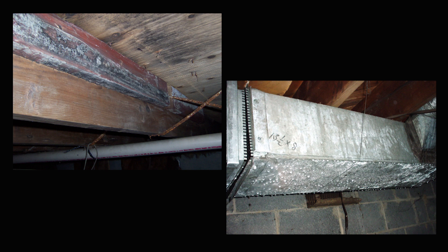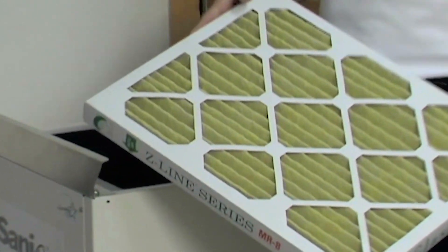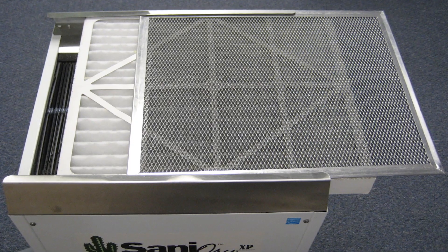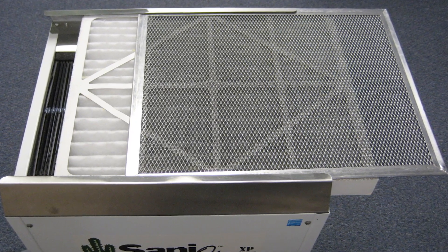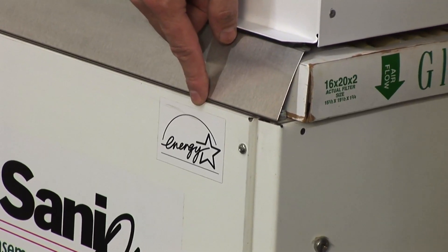The Santa Dry XP is designed to take care of up to 3,000 square feet of basement space. It'll normally do the job of three or four standard dehumidifiers with two or three oscillating fans and two HEPA filters, all wrapped up into one machine that's Energy Star rated.